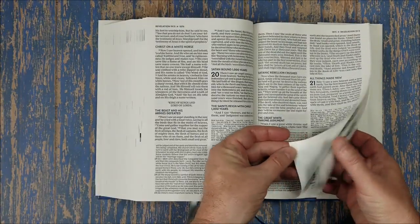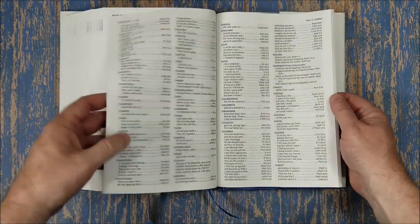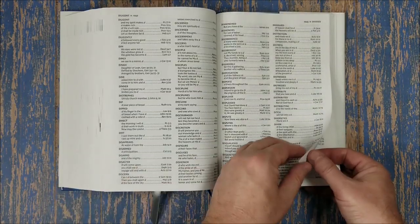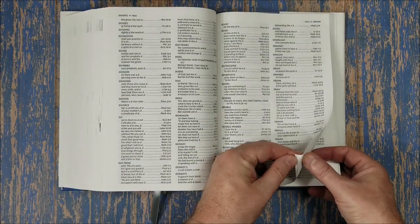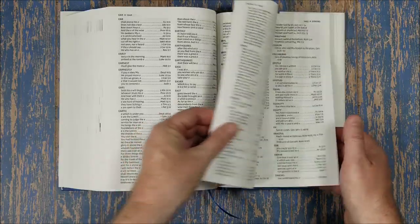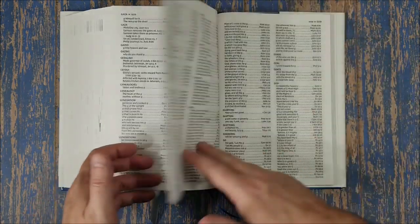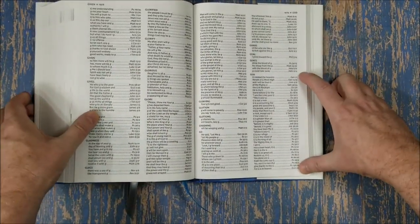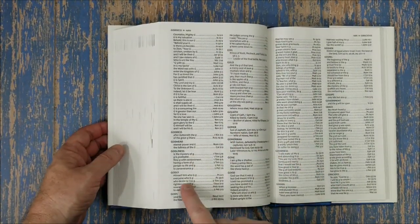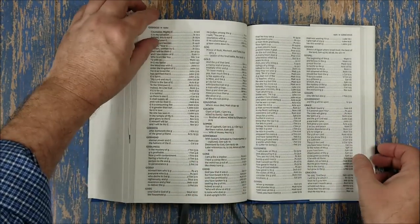In the back we have the concordance — it's a large concordance with a lot of information. For 'God,' which is an easy one to compare, there's a little over a column just for 'God,' and then entries for goddess, Godhead, godliness, godly, gods. It's a decent amount of material.